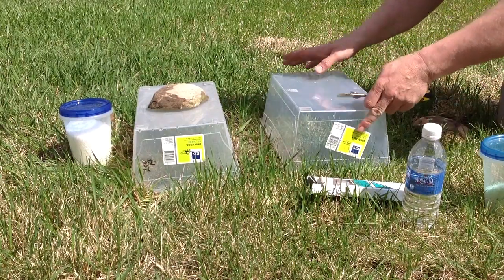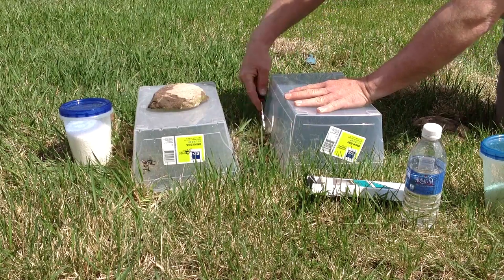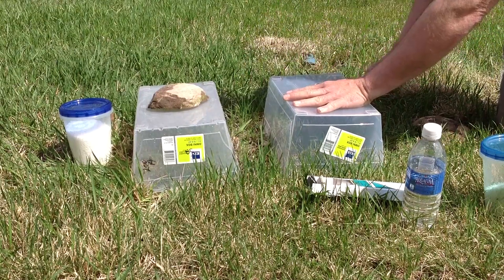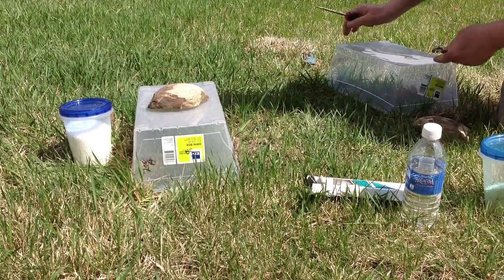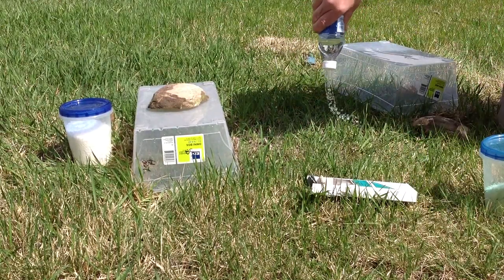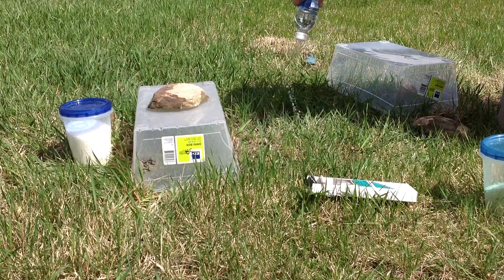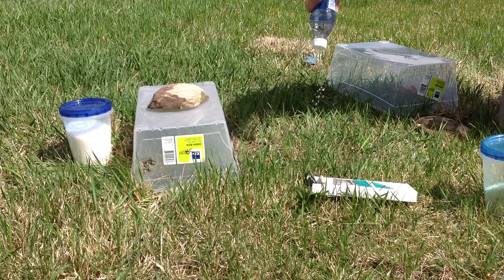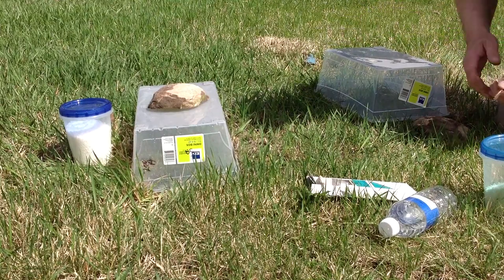First thing we do is take the container and put it over the area you're going to have enclosed, and kind of scratch out the outline. That way you know where you're going to be spreading your water and your fertilizer. We want to moisten the surface here, especially if we've had some hot dry weather, otherwise if it's too dry we're not going to see the urease action and the hydrolysis taking place.